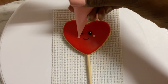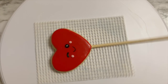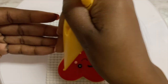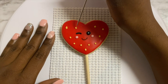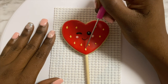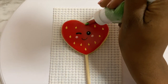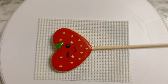Using some medium consistency pink frosting, I'm going to squeeze on two little dots for the cheeks. Then using some yellow icing I'm going to put a few dots on this little heart to make it look like a strawberry. Using my scribe tool I'm going to add peaks to these little circles to make them look like the seeds of a strawberry. Then with some really thick green frosting I'll use a leaf tip and add some little green leaves at the top of my little strawberry.